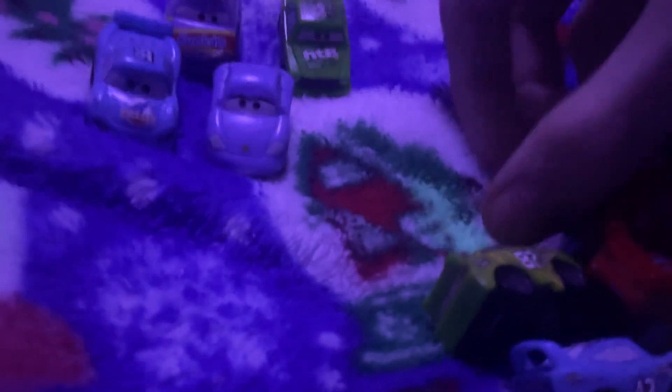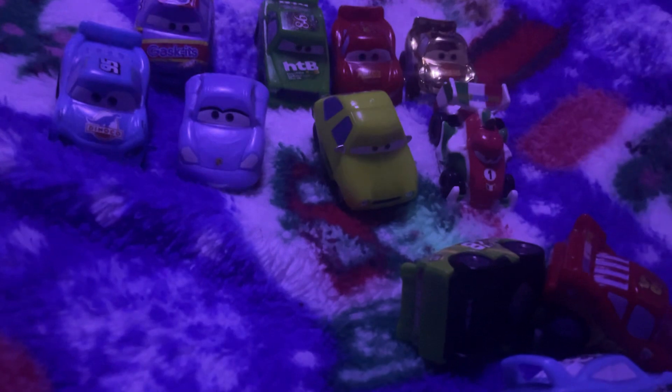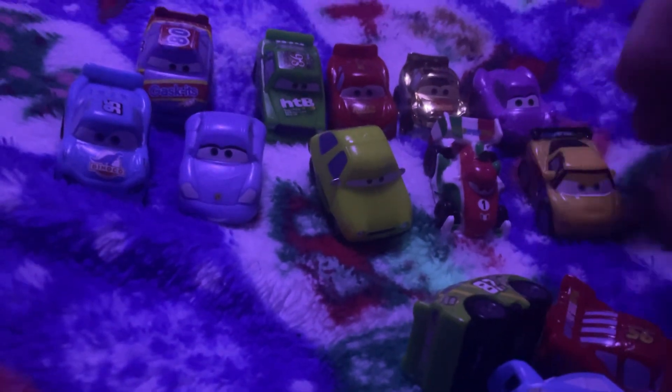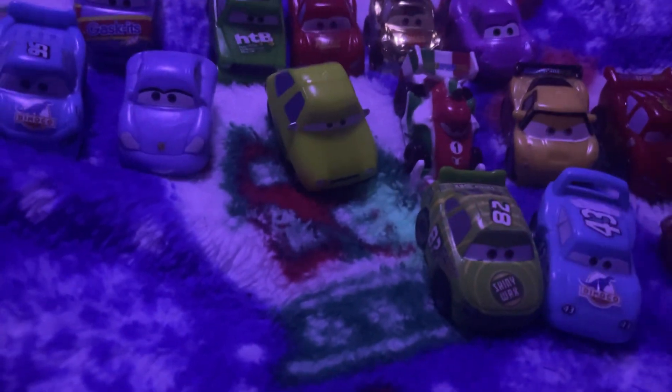Hey guys, I'm going to show you Disney and Pixar Cars Microdrifters. These cars are pretty neat, like with fast racing — we always do not turn. I remembered, yes, but we always do not work in these cars.